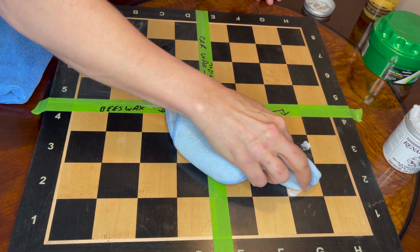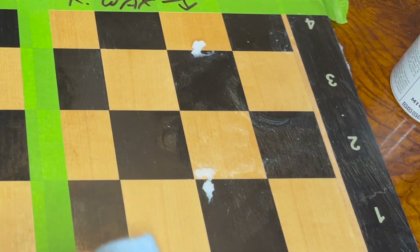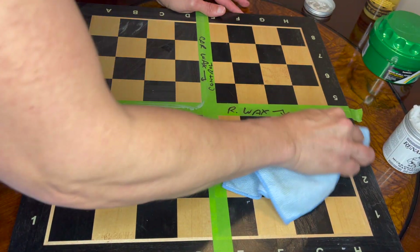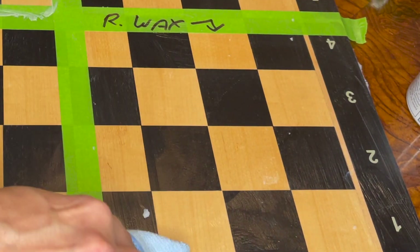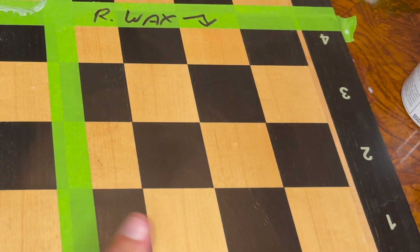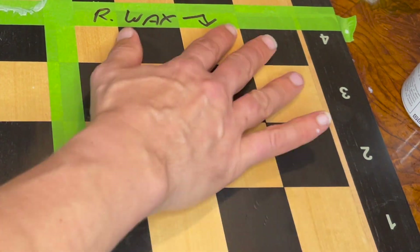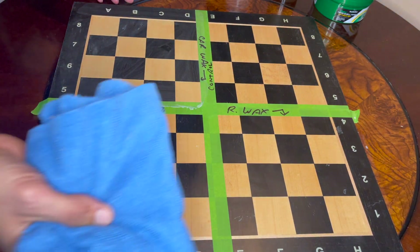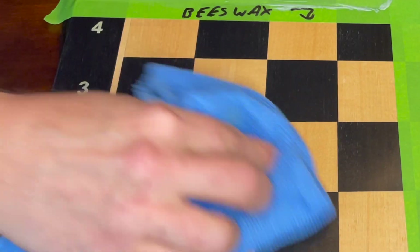I'll take a glob of Renaissance Wax and liberally rub it in. This stuff is pretty amazing — it buffs out instantaneously. You can see it right there already taking up the shine. It feels dry almost immediately — no indication of anything wet. Now it's time to remove the beeswax with a clean cloth, removing the excess like so.